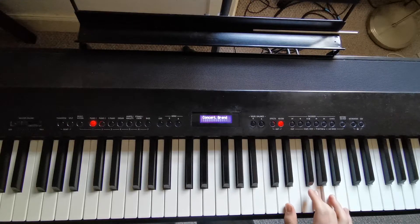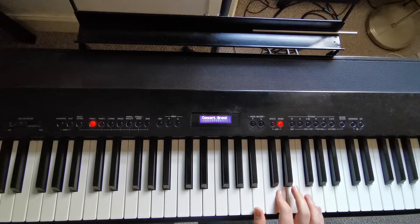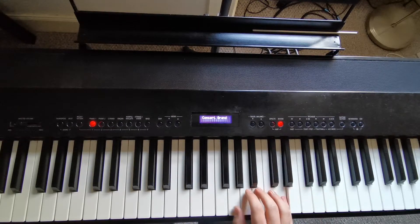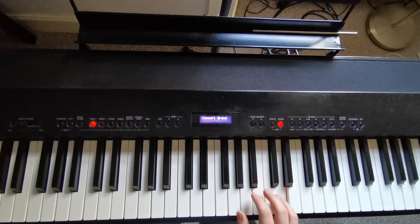And pause on the G for three beats. Then B, G, D, G, D, B, D, B, G, and D for three beats.